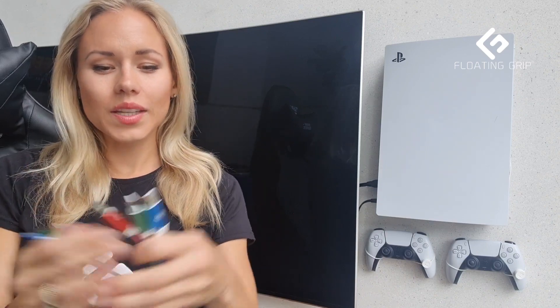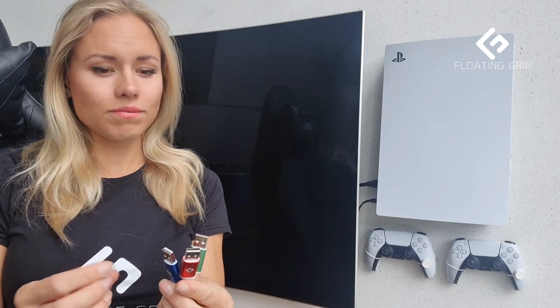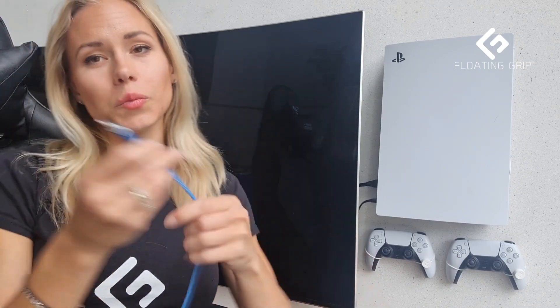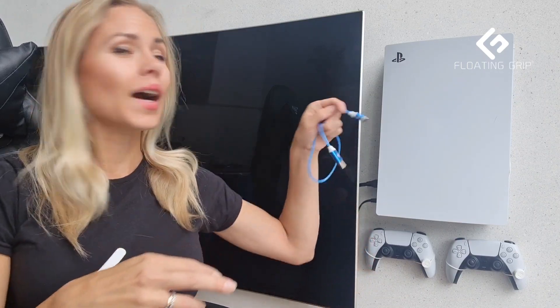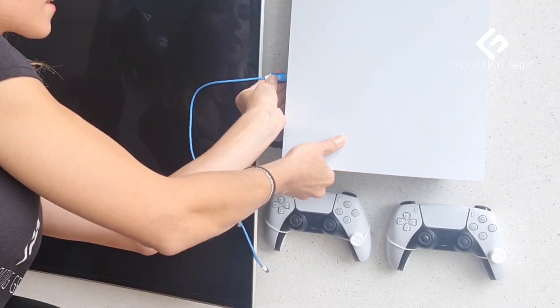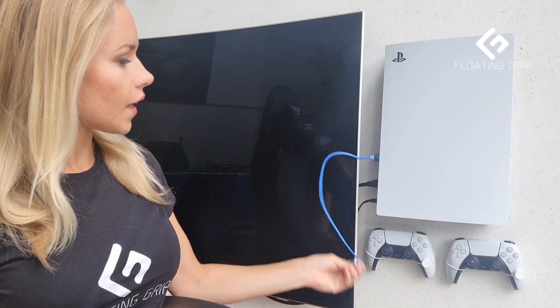So why not add a little extra and make it functional as well? We're going to offer these in three colors: the red, the green, and the blue. I'm going to add the blue one to the PlayStation 5 so you can see how it looks. These are actually pretty cool because they have this effect with the LED light — when it's charging it has this coolness, and even if you have the LED wire light from Floating Grip behind the console, it's just a really cool setup.